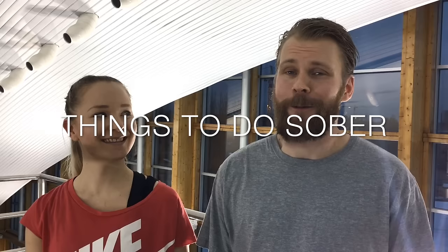Welcome back, guys — another episode of Things to Do Sober. Today we're trying out something very new: barre class, and we're joined here by Sonja.